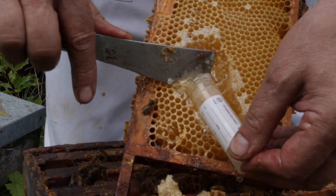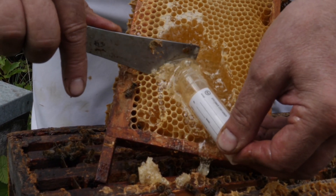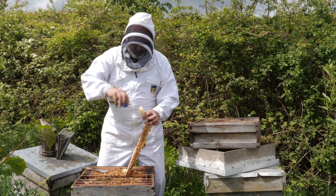Take your tube, remove the top, scoop the honey in using a clean hive tool to push it into the tube. Keep filling it until it's full, then put the top on.